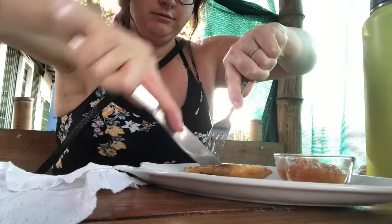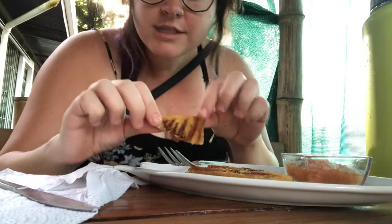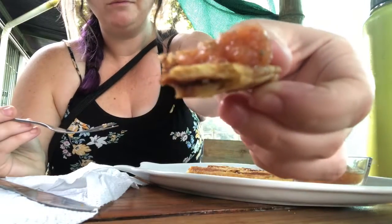I got my food, as you can see. They brought it to me while I was getting a phone call, that's why you don't see them bringing it. This is a black bean and plantain empanada and I'm about to go to town. Cool, crispy — still pretty hot.